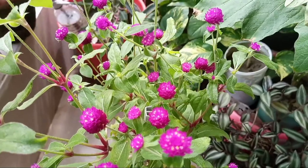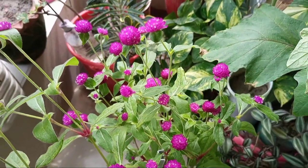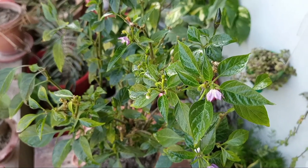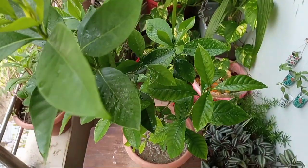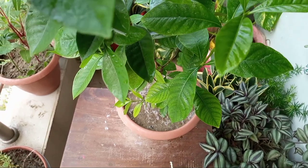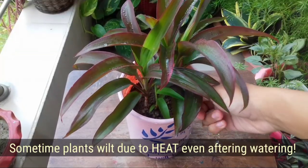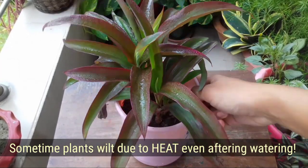Some particular plant species such as basil, pothos, and gomphrena wilt even after watering. It's because the plant drives all its energy to recover from root damage — it's normal for some species, so you do not need to water frequently, as that can promote root rot. But if all your plants are wilting after repotting, then keep the plant in shade, because sometimes the plant wilts due to heat.